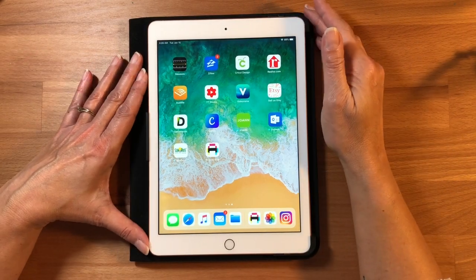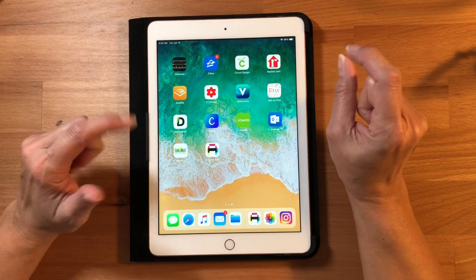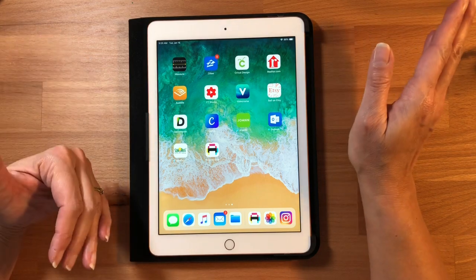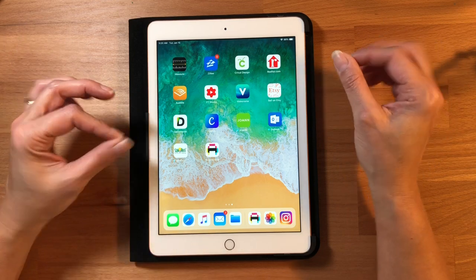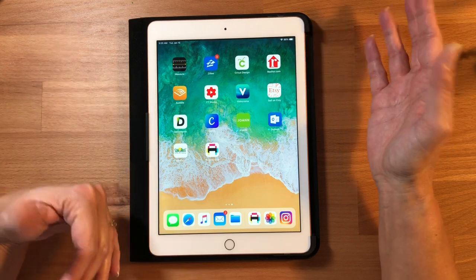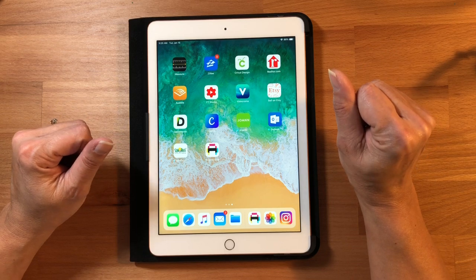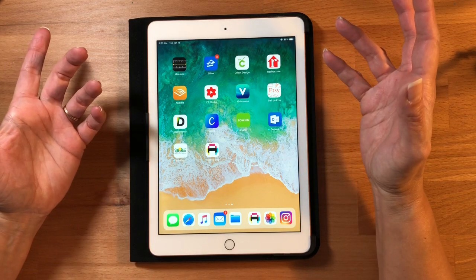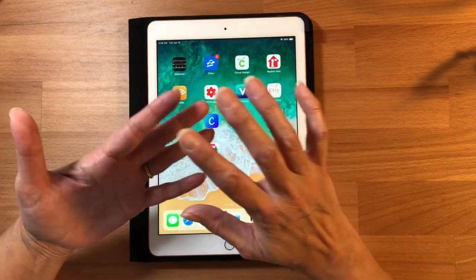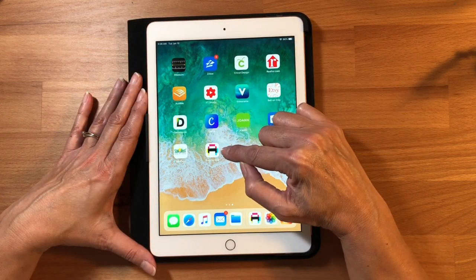Hey everybody, this is Stacy, welcome back to my channel. I hope you all had a great Christmas and an awesome new year. I'm back today and I wanted to show you this really cool little app that I found for your Apple devices. It works on your iPad, it works on your iPhone, and it's a great way to print out pictures at just about any size you want from your home printer with very little waste of paper. Whether you're a scrapbooker, you make mini albums, or you do junk journals, the app is called Print to Size.